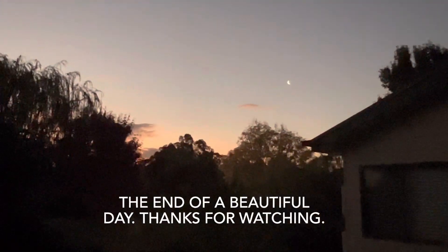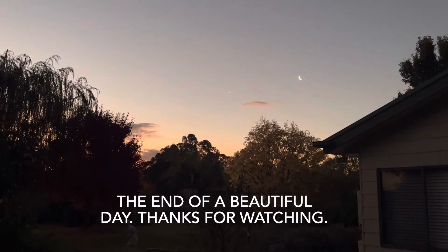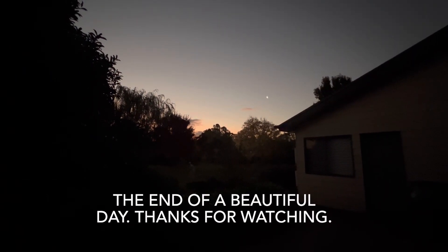I hope you can see it, but that's the moon. It just looks so beautiful. The end of a beautiful day.